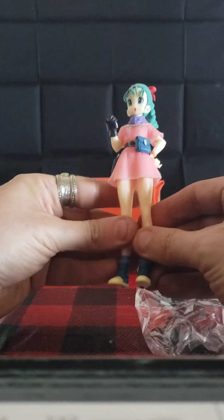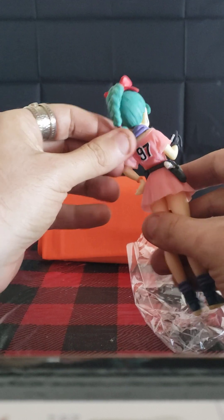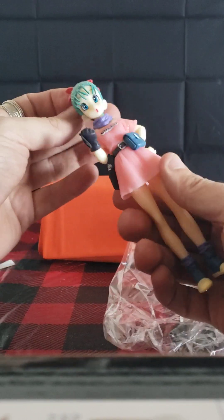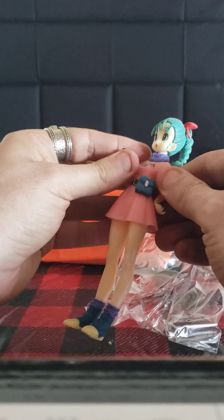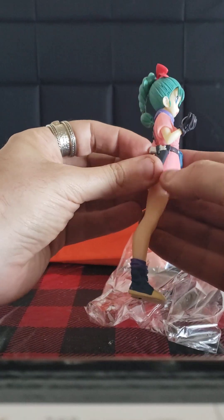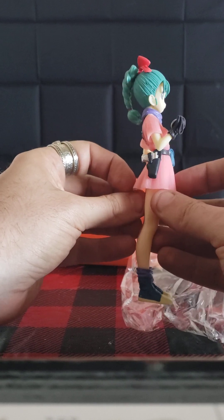There are a few tests I want to perform here. Legs aren't rubbery — perfect. The hair isn't too pliable, but there's a little movement, which is good. The arms aren't rubber. Oh dude, she has a gun! Awesome. It's nice and shiny too.